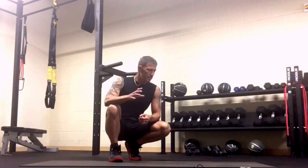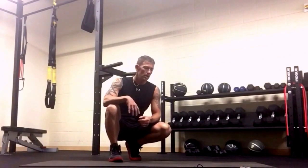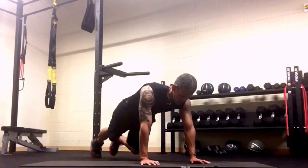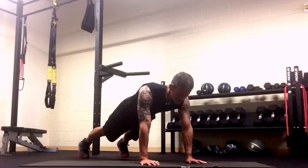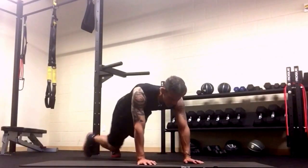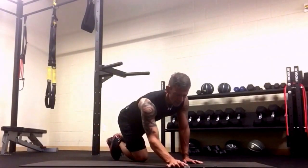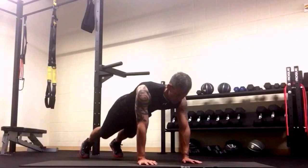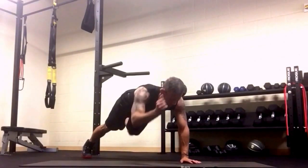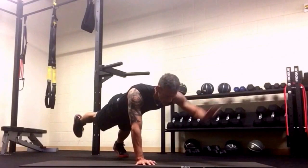We're getting near the end. This next move is called bird dog — one arm and one leg off the ground. We'll go for one minute. The wider your feet, the easier it is. You raise up and then put your hands back down, but we're going to add a little crunch in the middle to make it more challenging: up, crunch it back, and hand down. On each one, hold it out, then down.